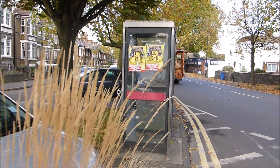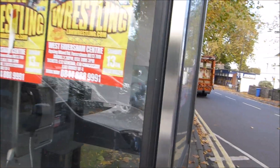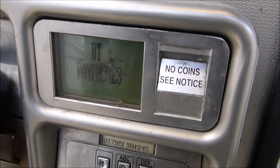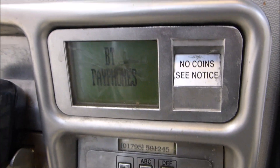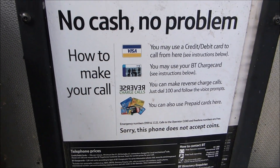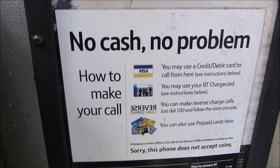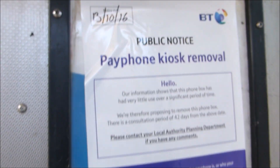Just along the road is a different type of payphone. This one has had the coin slot covered up, so you can't use coins on it. To make a call you have to call the operator, and you can either use a credit card or reverse the charge to someone.